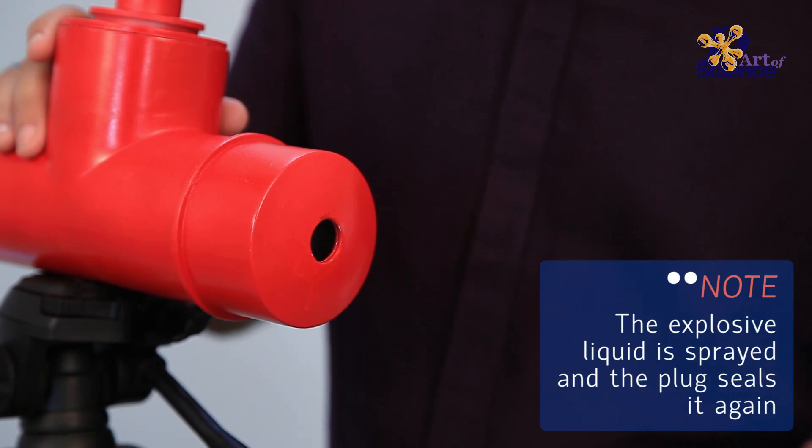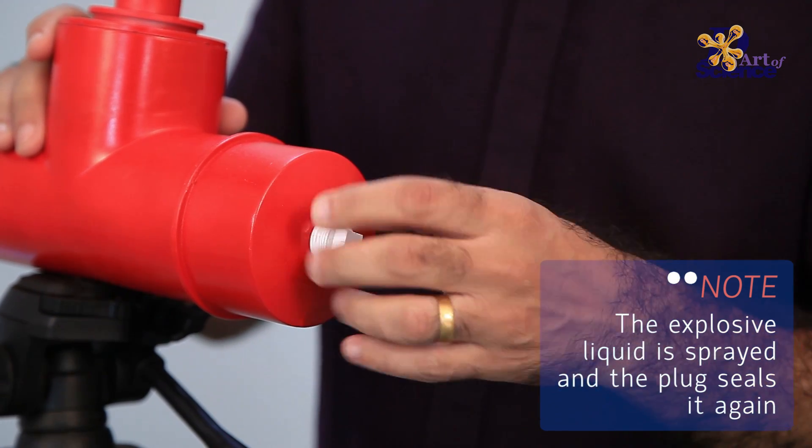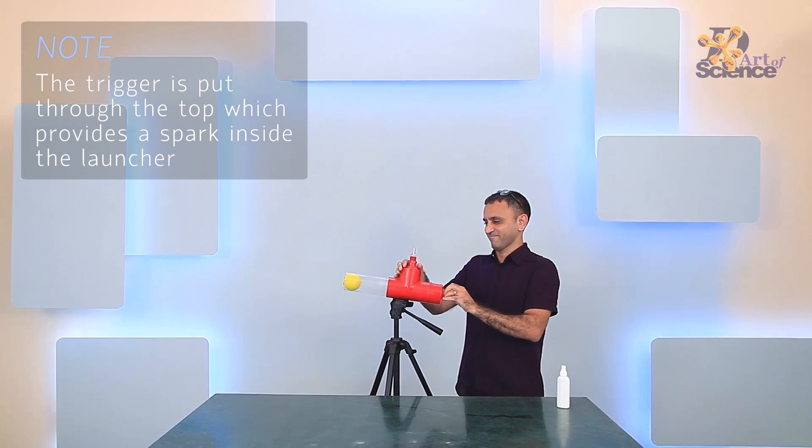Please press the button. The smart button is never released. When you lose the smart button,